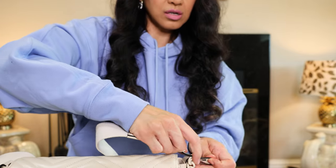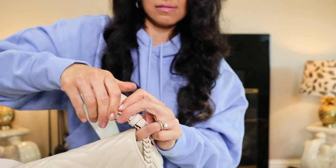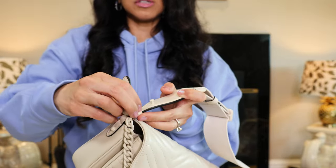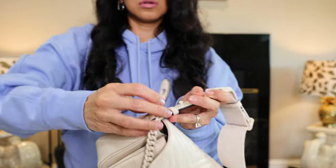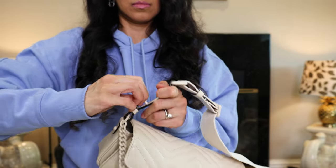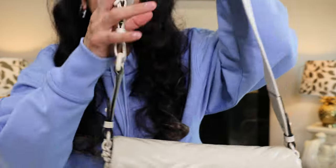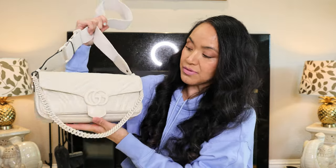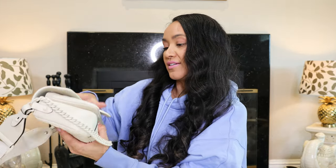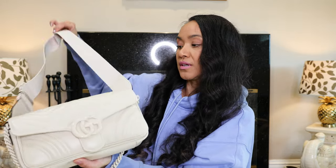I think I did this wrong — it's supposed to go through this thing. I gotta fix the other side. I'm gonna wear it with this strap. You can technically wear it with the chain. This has to go like that. And there it is. So what do y'all think about this lovely all cream Gucci Marmont bag? I think it's so cute. I have not been at this store lately, so I don't know how this one looks in person, but I'm assuming it looks just like it.